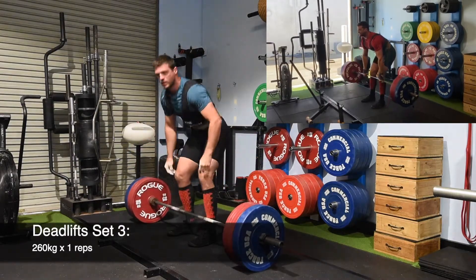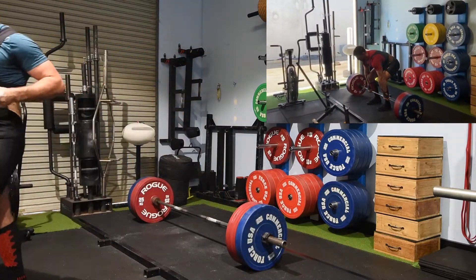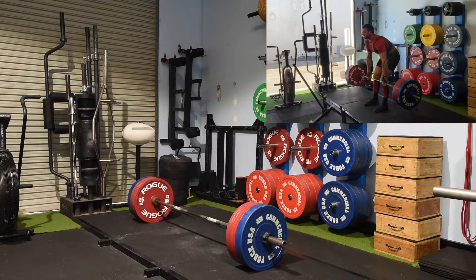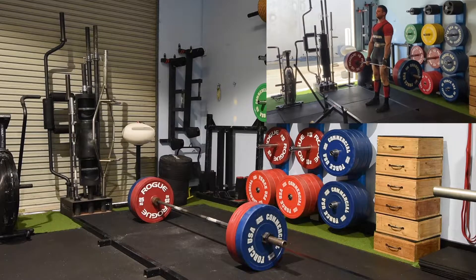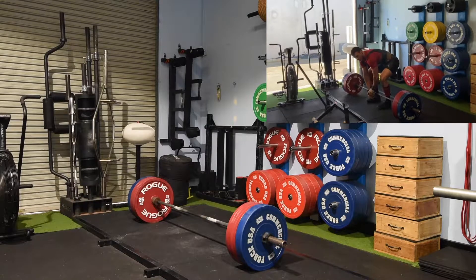One rep. You actually see in the top corner I did 260 for a triple two weeks ago, but that's because I did a lot less work beforehand — I was a lot fresher — whereas that 260 fried me today.